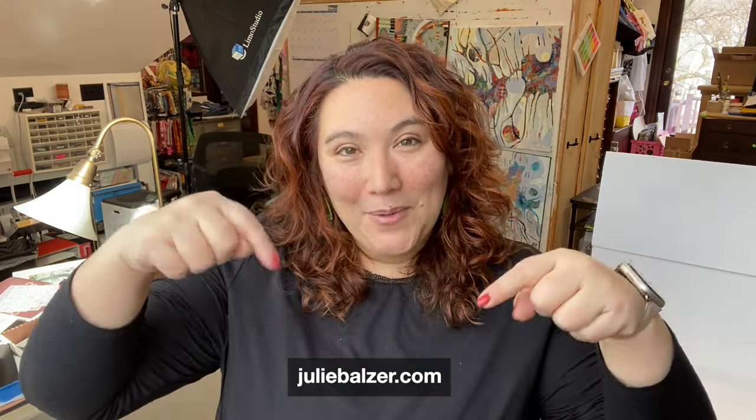Thanks so much for watching this studio snippet — I appreciate you being here. I hope you'll sign up for the weekly newsletter. You can get that in your inbox on Fridays, it's totally free — it has coupons, information, inspiration, all sorts of stuff you're going to want. You can find the link down below this video. I hope you'll subscribe to my channel, give me a thumbs up, and I'd love to hear from you.